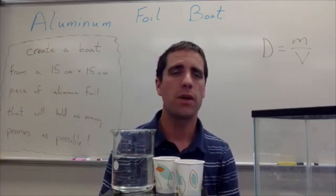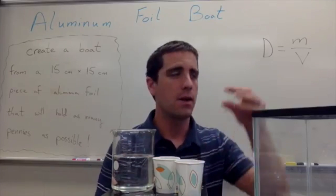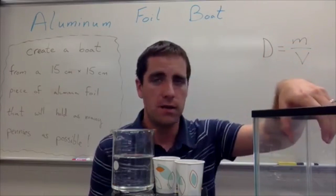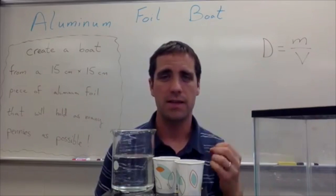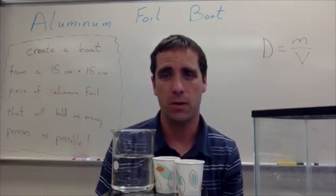The students are going to construct their boats, put them into the fish tank along with other groups, start loading pennies in and counting as they go, and see how many pennies their boat can hold.